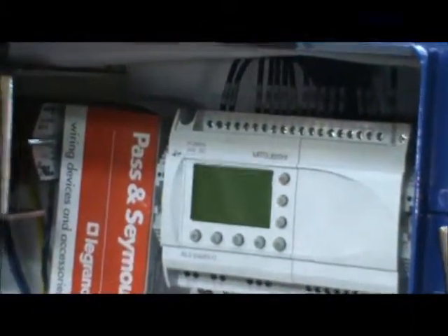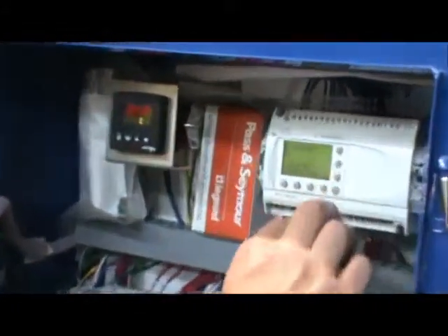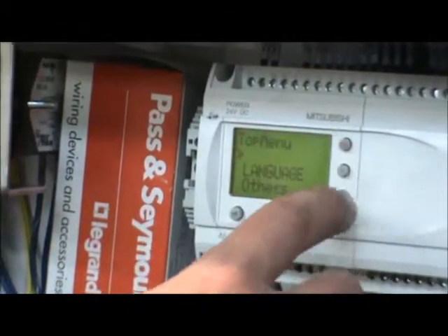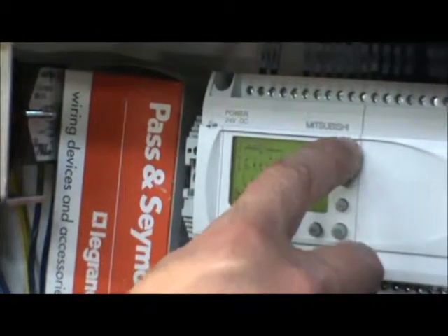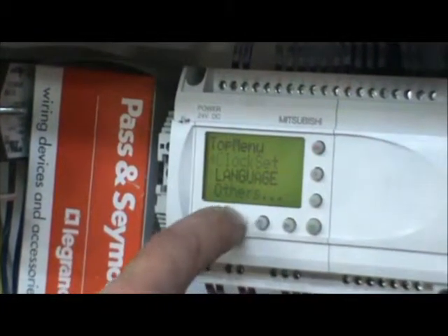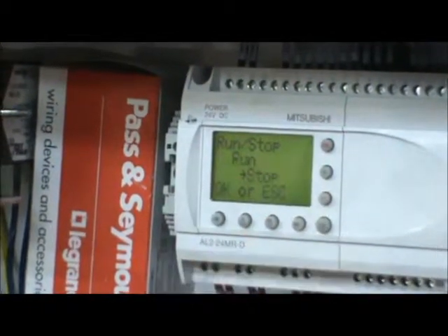Power back on to monitor mode. Hit OK and Escape to bring up your menu, go all the way to the top of the menu where it says Run, hit OK, and hit OK again.